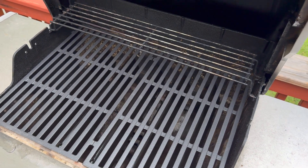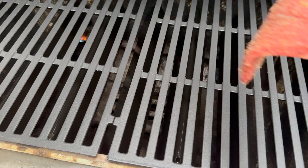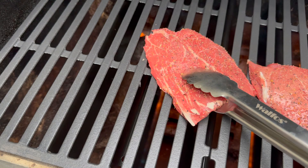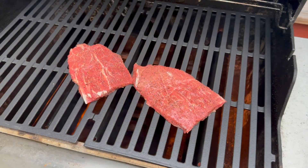Once I got them installed, it was time to fire up the grill and do a little bit of cooking. I was doing flat iron steaks tonight. You can see right there the grill is burning perfect, getting great sear, and the steaks came out amazing.